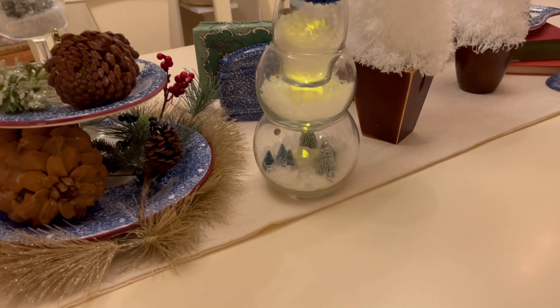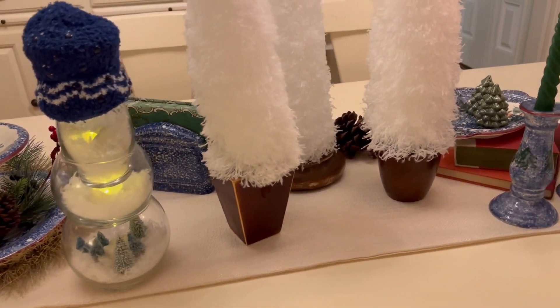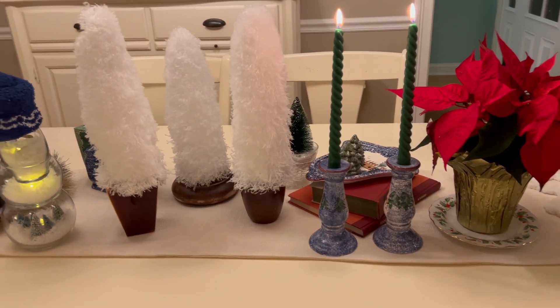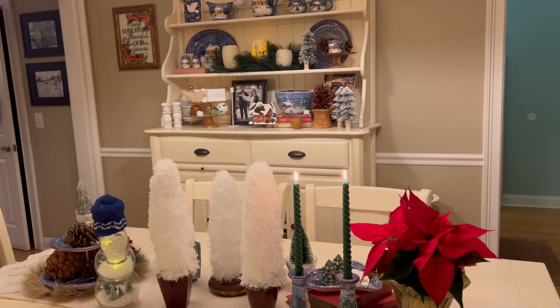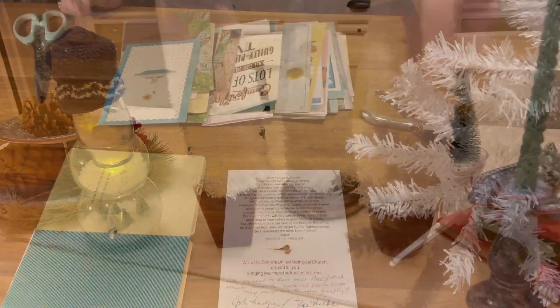I put the little teeny tiny trees from the Dollar Tree down in the bottom around his little candle, and oh my goodness. He's a little bonus — I was just doing trees in this video, but I had all that snow, all those cuttings from the trees. I just love the way that looks in the dining room. So fun with the blue and the green and the white, and my red poinsettia.